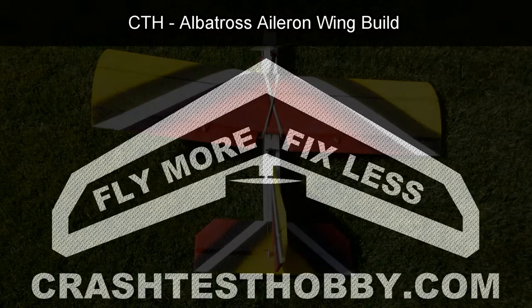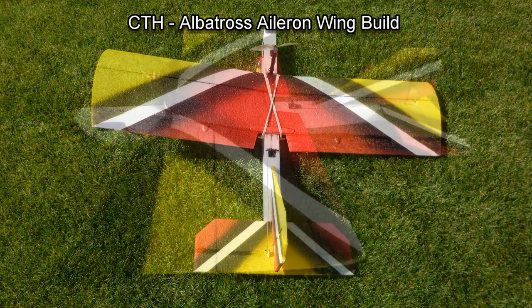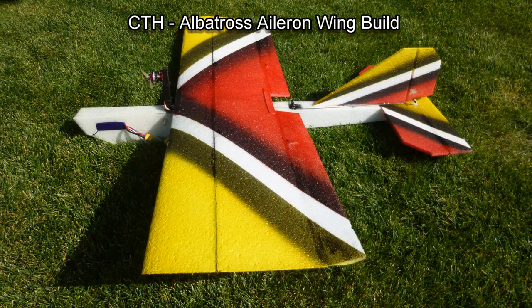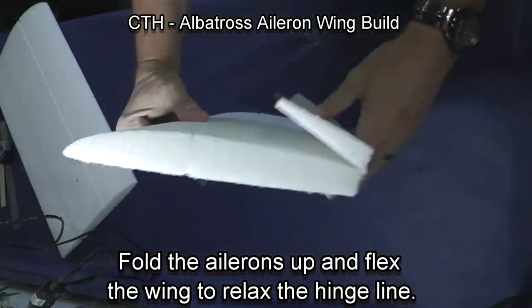This is Leigh with Crash Test Hobby, showing you how to build the aileron wing for the Albatross. The Albatross is a great flying FPV plane and also works well as a great aileron trainer.